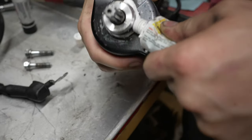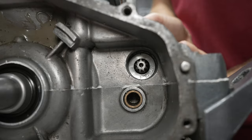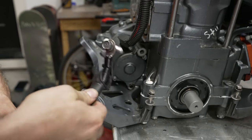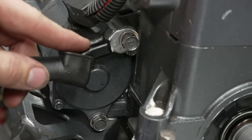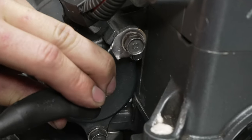Now we're going to install the starter. We're going to put three-bond on the nose of the starter and just slide it in place. Next, install the bolts and the ground cable. The ground cable goes on the top mounting bolt, and that mounting bolt is longer to accept the ground cable. When tightening the bolt, make sure the ground cable is flat against the face and then against the anti-rotation tab.